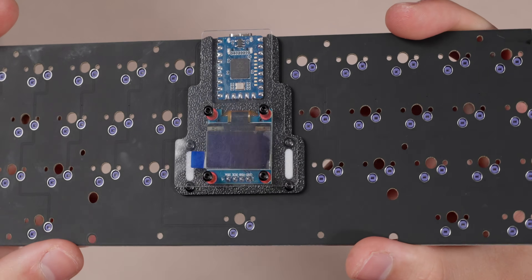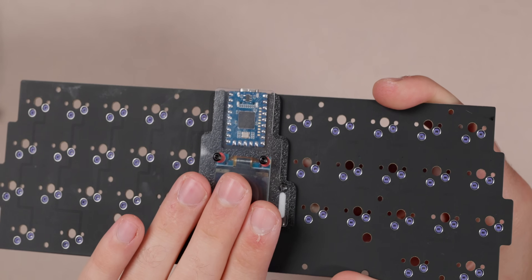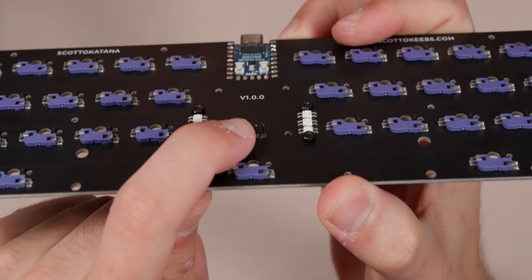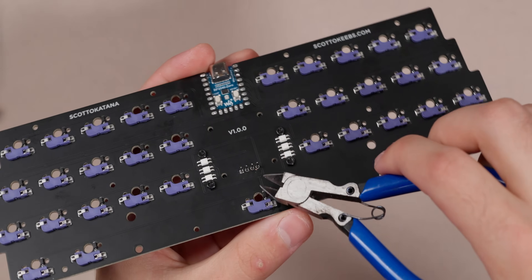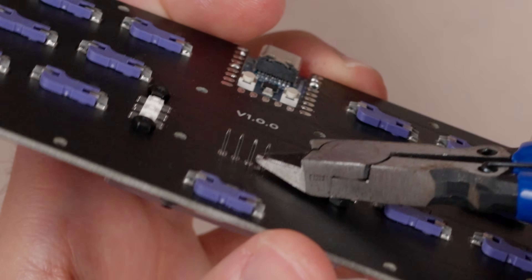There is the OLED assembly on the board. I didn't actually solder in that time lapse because I want to talk about this first. On the back we have the pins for the OLED — the case standoffs are only four millimeters tall but these pins are about five millimeters, so we want to grab some clippers and cut them a little bit shorter before we solder them on. I'm going to do that now and then solder this, and then we'll talk about the stabilizer.